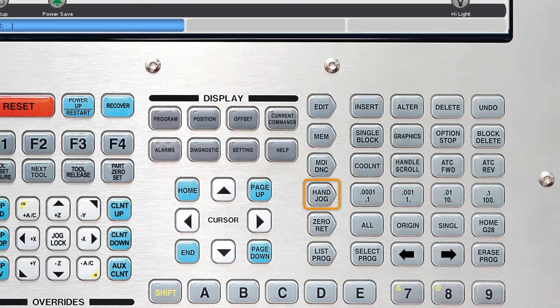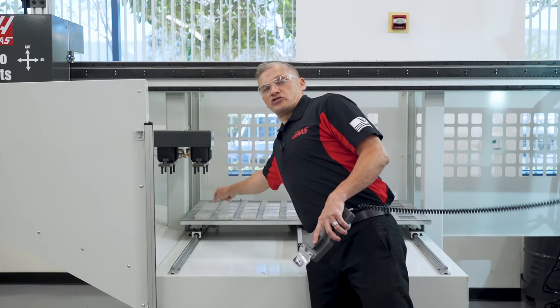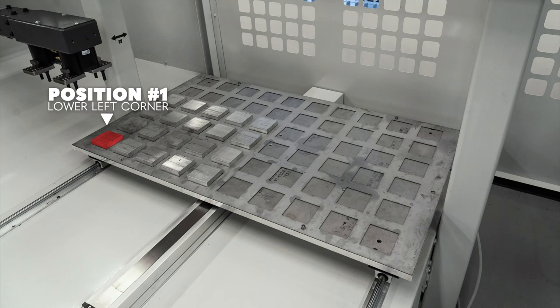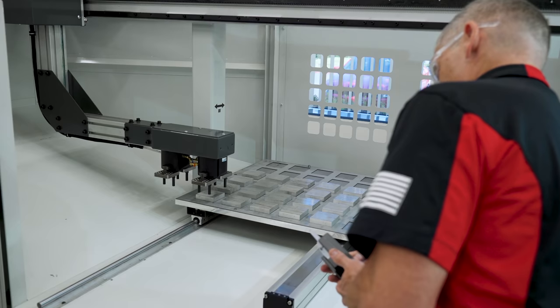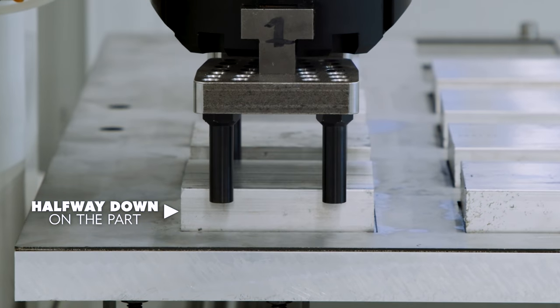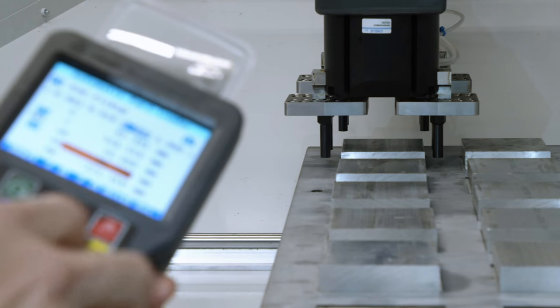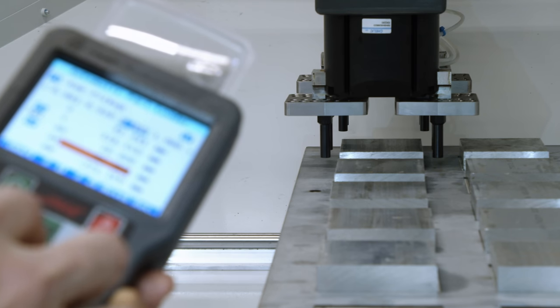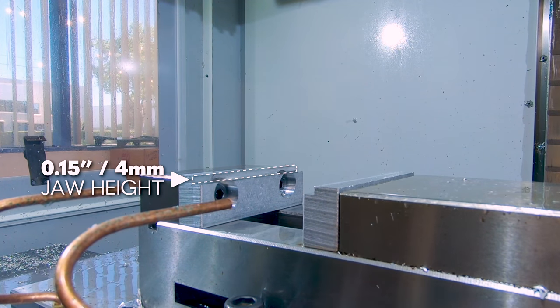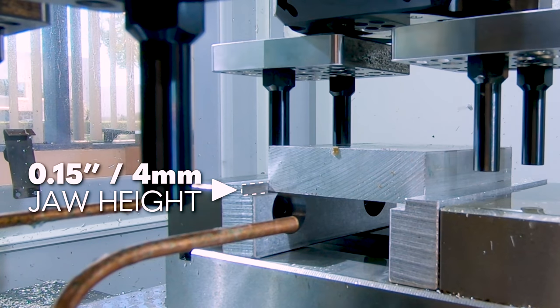Next, we'll press the handle jog key to allow the remote jog handle to jog the axes, then press current commands again to return to the APL screen. Let's pick up the first slug in position number one — this is always the furthest lower left corner. I will move the three axes using the RJH until I have the jaws centered over the part. In this case, I will grip about halfway down on the part. This is where you'll need to decide how much of the slug you'll leave hanging out for the vise jaws to grip.